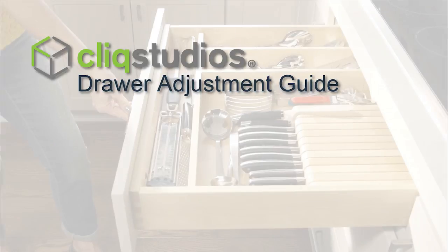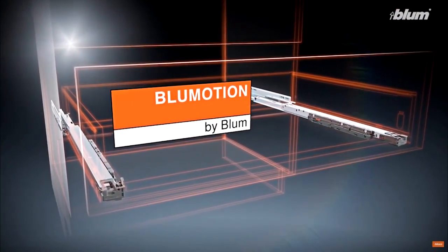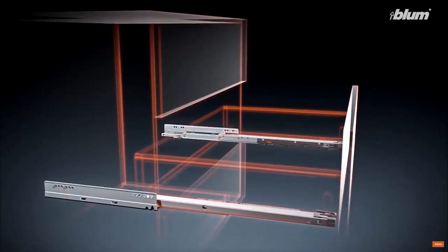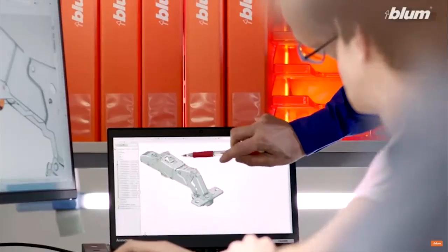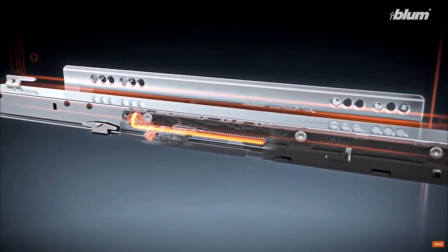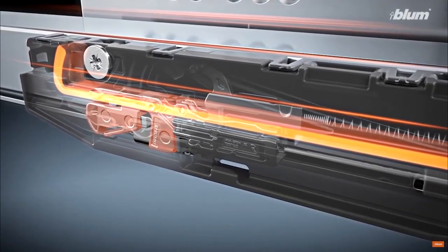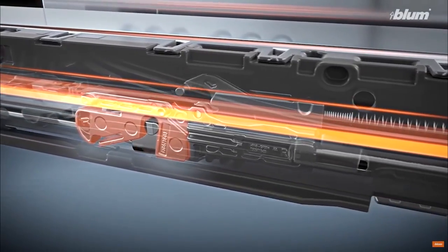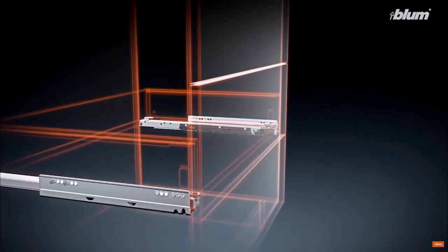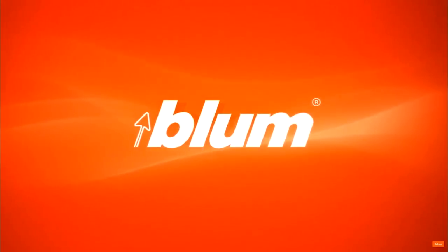There are a few important notes to go over before getting into drawer box and glide adjustments. Qlik Studios uses Blum Tandem Plus BlueMotion Soft-Close Full Access Concealed Undermount Drawer Glides for all standard and deep drawer boxes and roll-out trays. Blum is a world leader in cabinet hardware manufacturing. Their drawer glide is a durable, complex mechanism built from 170 parts, manufactured at Blum's North Carolina factory, tested to function smoothly after 100,000 open and closed cycles, and supports 90 pounds of moving weight.